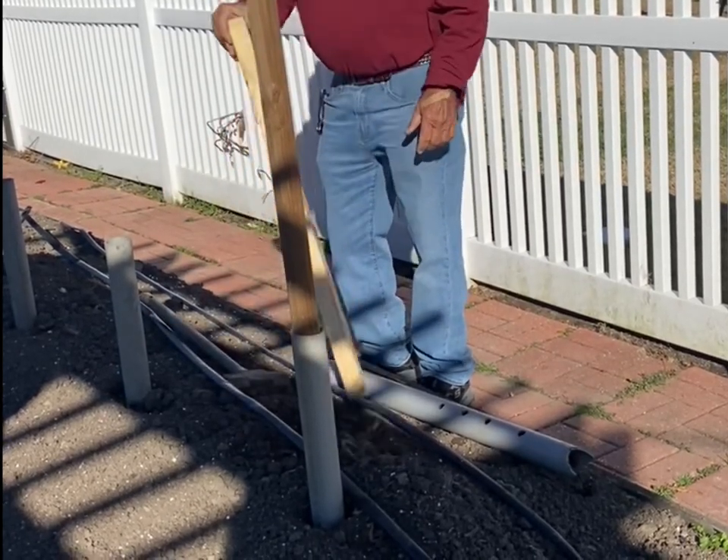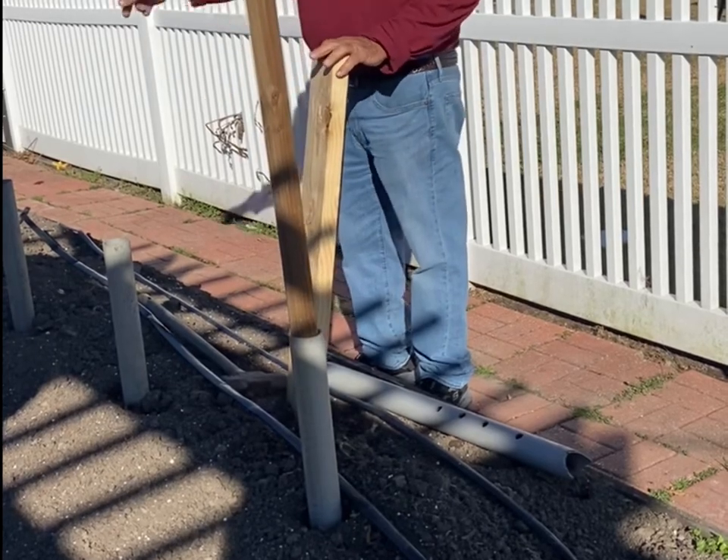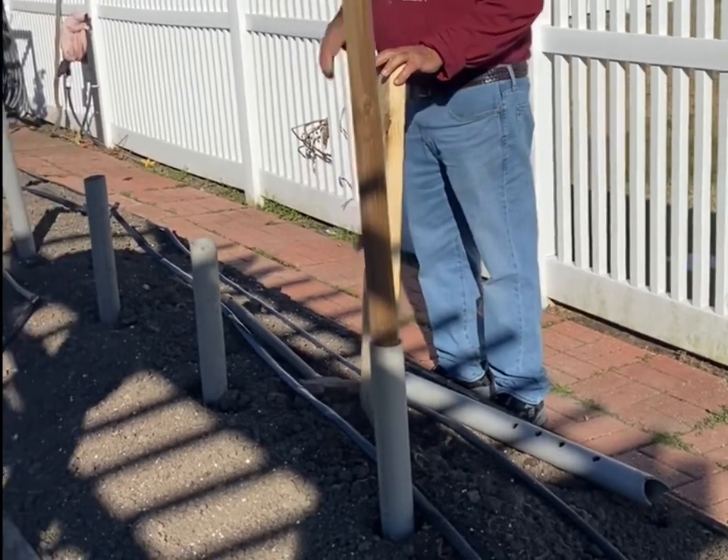This is going to be a short video. In the next one we move forward, we're going to continue putting these pipes all the way in right here.